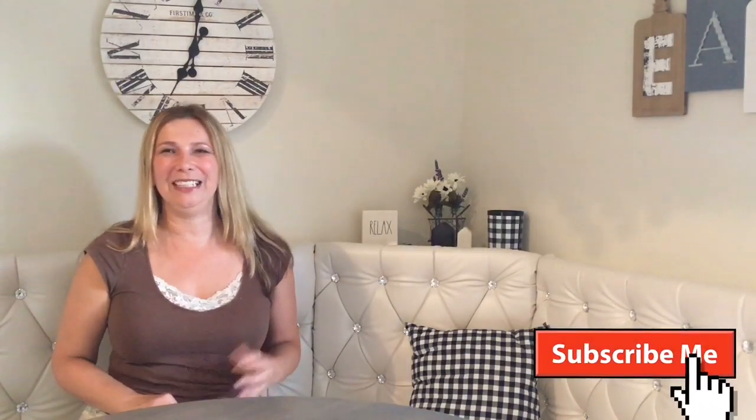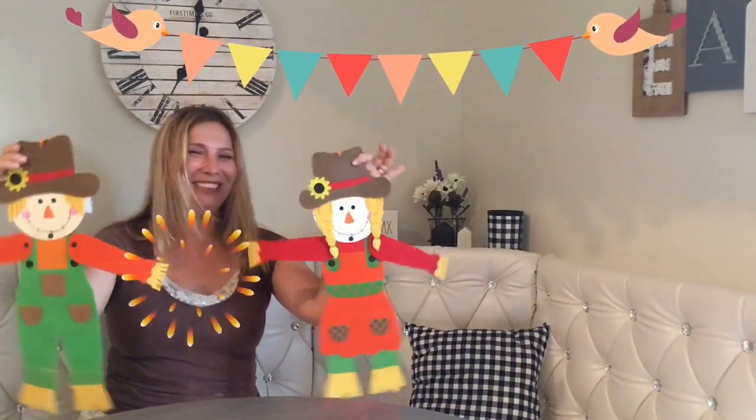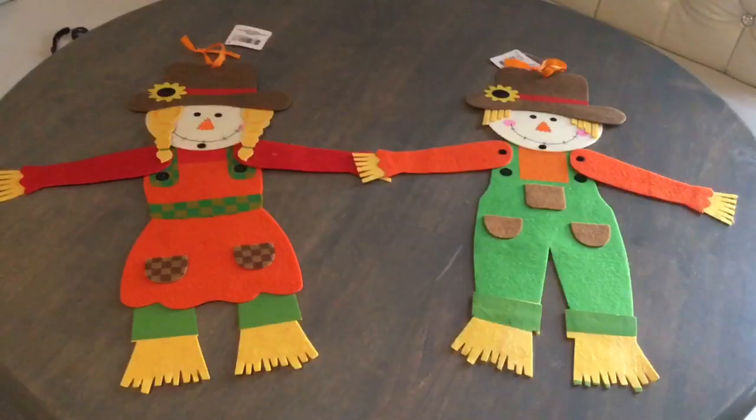Hello my besties, how are you? Thank you so much for stopping by. If you are here for the first time, welcome! My name is Kathy and this is my DIY channel. Please consider subscribing if you like to save money and do some fun DIYs. In today's video I have something fun for you: a double wreath! We're gonna have so much fun and as usual, everything is on the budget.